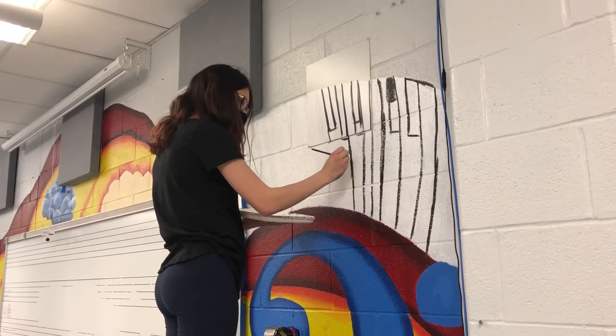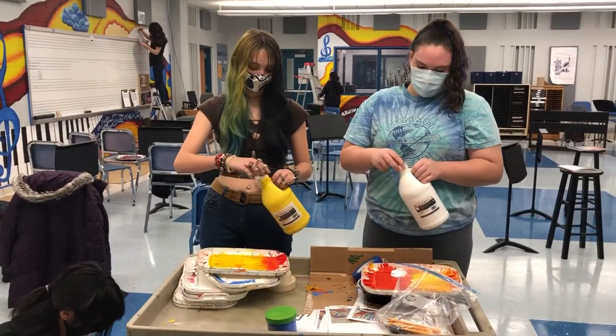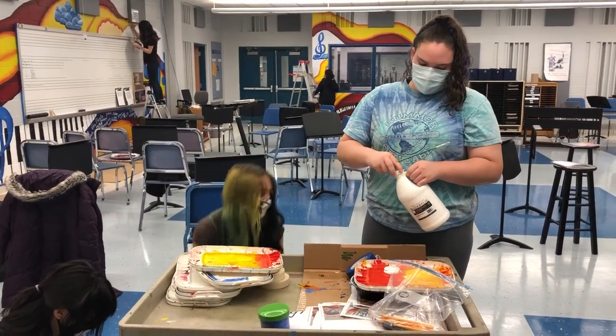I was painting the keys on the keyboard up on the top of the mural. I've never painted a mural or painted on a wall before, so I think it was just something new and I thought it was fun.